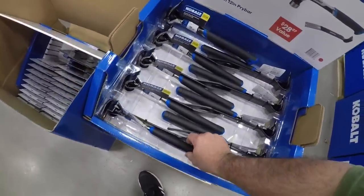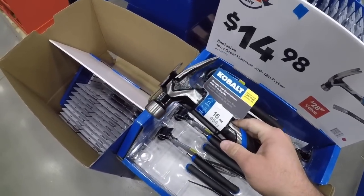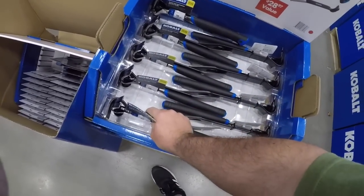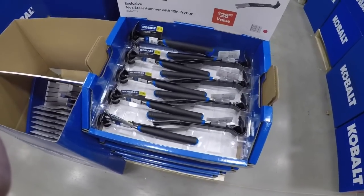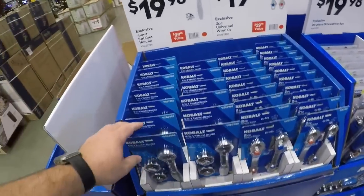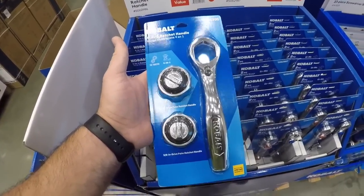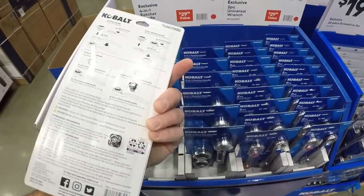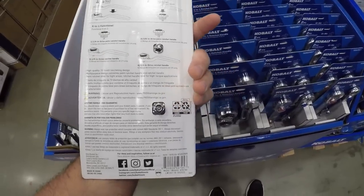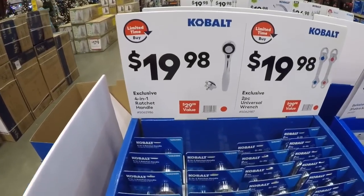This is a little bit nicer set here — nice little pry bar, you know, maybe for some light trim work. Not technically a trim pry bar but with the right technique. These are interesting here — this is a ratchet handle where you can replace the insides, allows you to use different sockets. 20 bucks for this set.